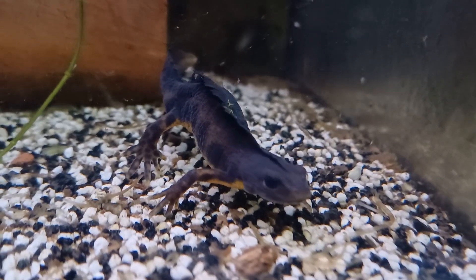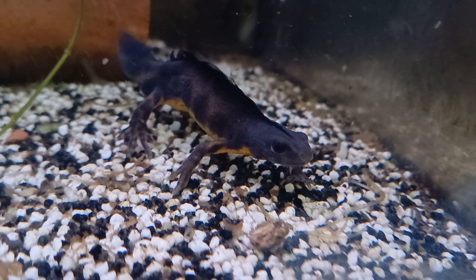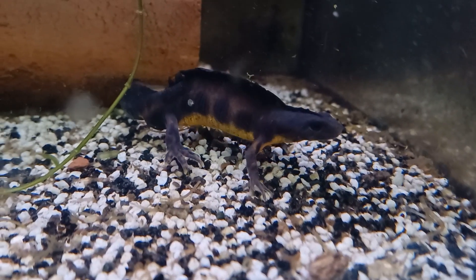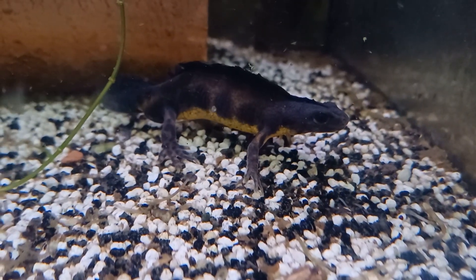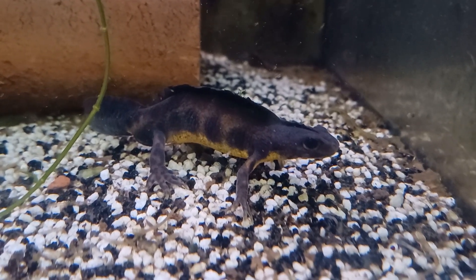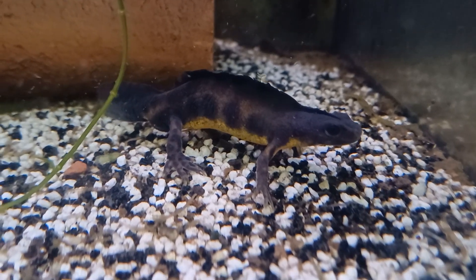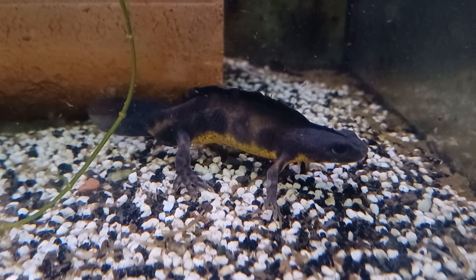Recently, another colour morph has entered the amphibian keeping hobby: the Melanoid Italian Crested Newt. The Melanoid colour morph is characterised by its lack of iridophores — the light reflecting pigments that are most noticeable in the shiny eye ring of the normally coloured newts. This means that Melanoid Italian Crested Newts have an almost completely black appearance to their eyes, lacking that reflective shiny eye ring.